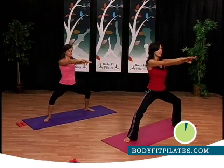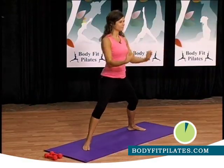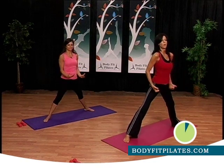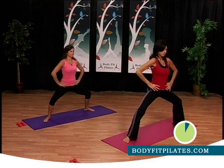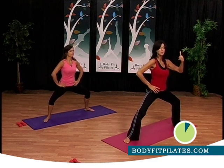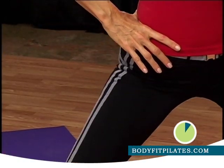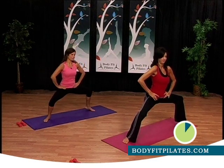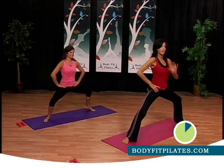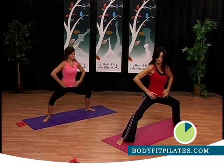Take your right heel up, slow down — go down, come up, arms go out and pull. This way and pull. Two more just like that. Now hands on your hips and plie, pulse. Take your left heel up, slow down — go down and up. Now walk your feet a little wider and go about one inch lower.